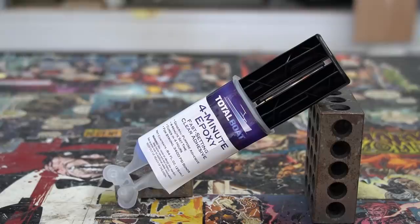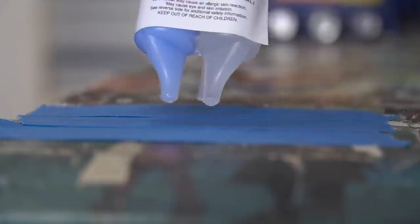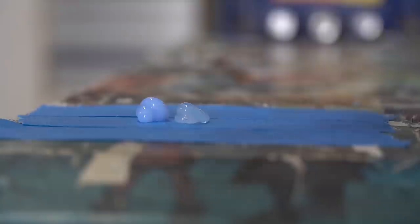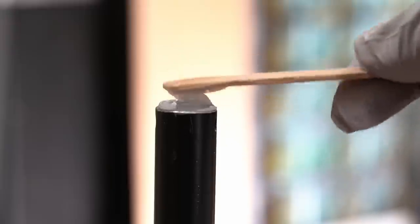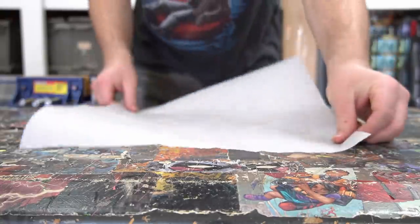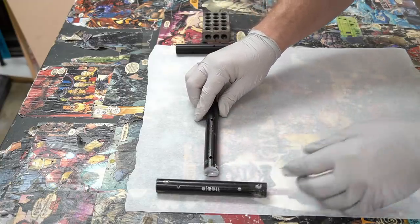Speaking of adhesive, I'll be using Total Boat 4 Minute Epoxy to attach all the pieces together. After thoroughly mixing the epoxy, I add a generous amount to both ends of the handle pieces. Working on a sheet of parchment paper to prevent sticking, I press the pieces together.